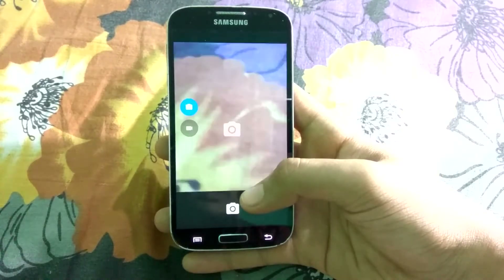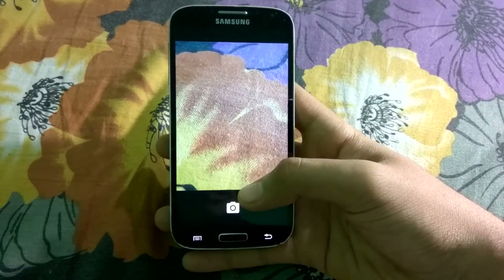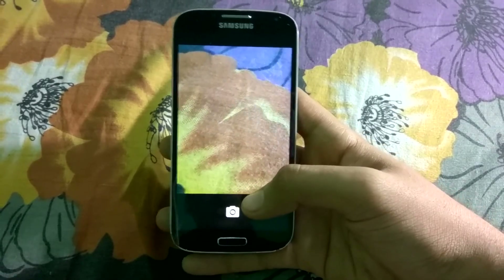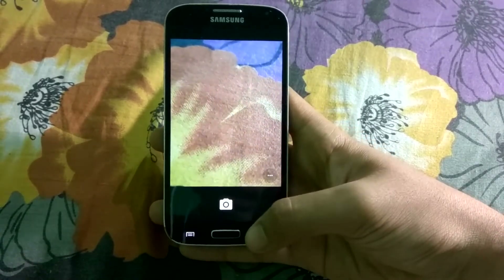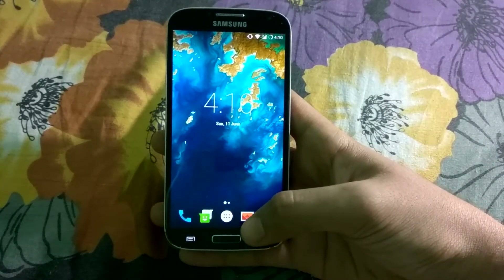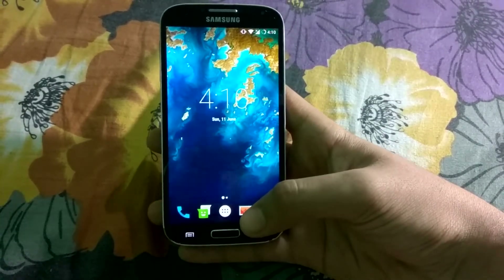The camera app has been improved, I think, because I was getting really sharp pictures during raw daylight compared to older builds. So the camera app has definitely been improved.